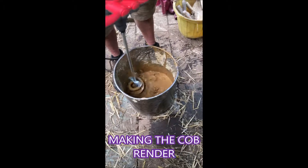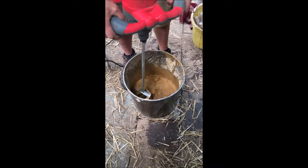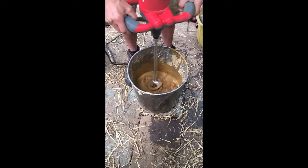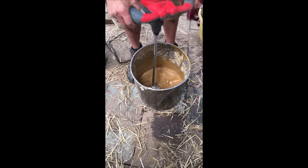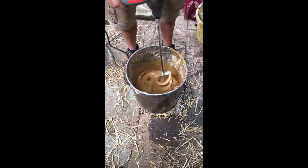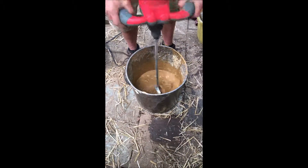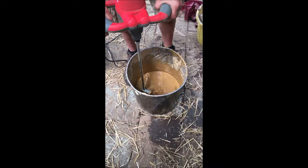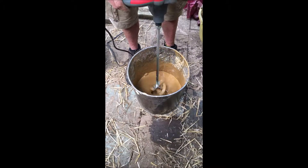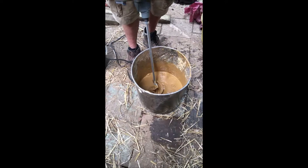I'm basically just lifting it up and pushing it down on the lumps. You can do this by hand, but if you're doing a big wall it's quite a lot to do. This one I think is 160 - you can get them for about 70 or 80 quid. I use these sort of things quite a lot. You can get a slightly smaller paddle and put it on a heavy duty drill.